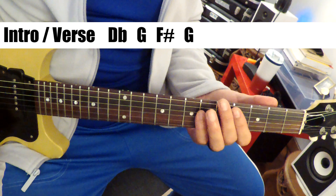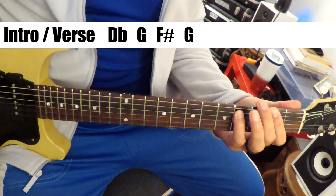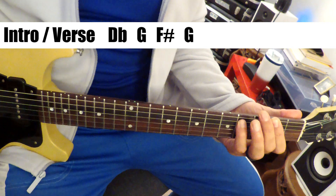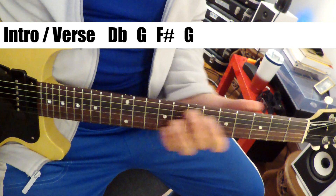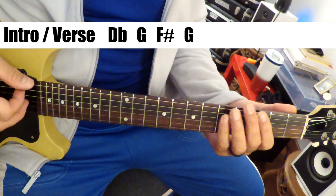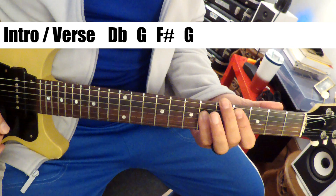So it's revolving around a D-flat, a G, and an F-sharp — or G-flat, probably F-sharp. So we've got a tritone in there: you've got a G after a C-sharp, so you've got that flat five. That's why it sounds so sinister.